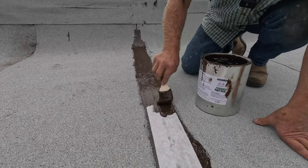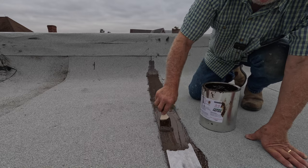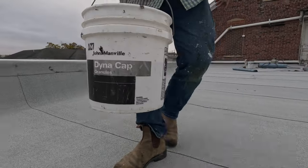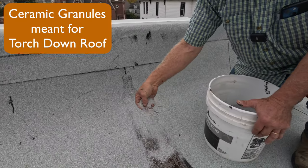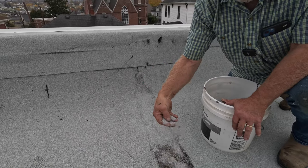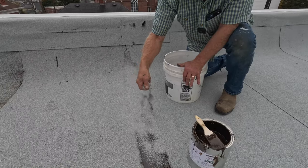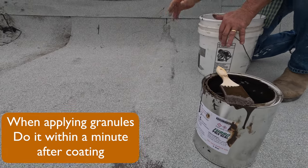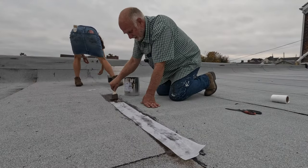For a more professional look, buy granular at the roofing supply place and cover everything so it matches the roof. The turbo poly seal will last 10 to 15 years without it - I just do this to look more professional. You have to apply the granules right away because it will get dry and they won't embed.